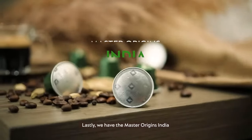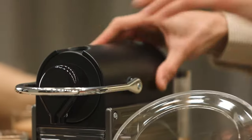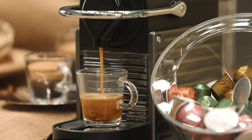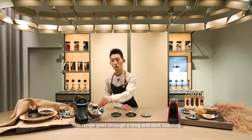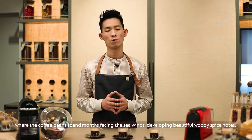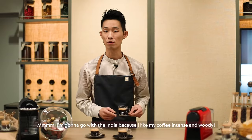Lastly, we have the Master Origins India, which belongs to the Intense category. This range goes through a long and dark roasting. Master Origins India owes its wild taste to the unique monsooning process, where the coffee beans spend months facing the sea winds, developing beautiful woody spice notes. I'm going to go with the India because I like my coffee intense and woody — what about you?